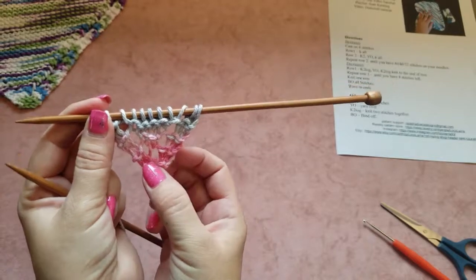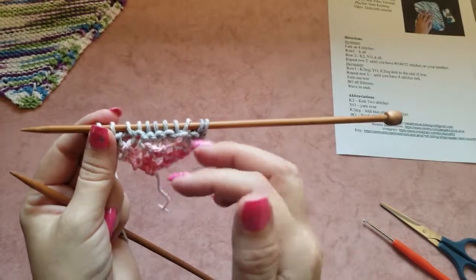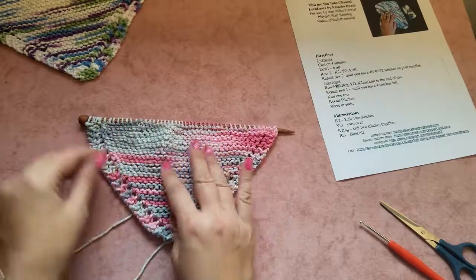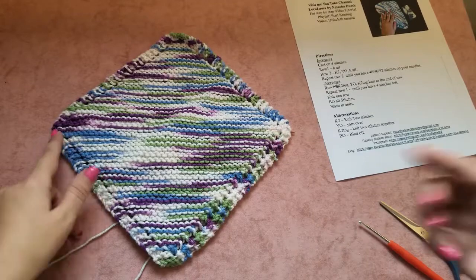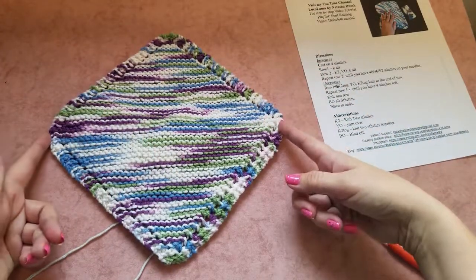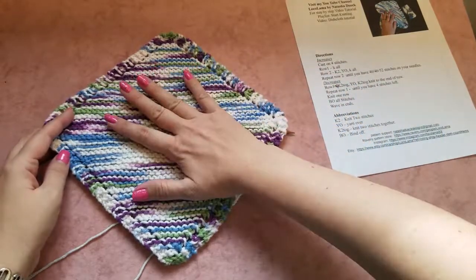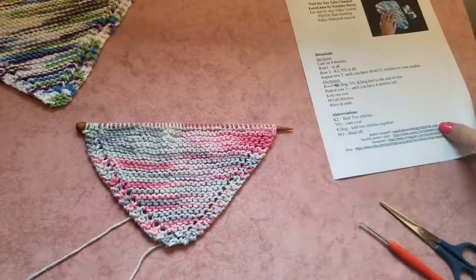Continue knitting by yourself. If you're not sure, go back a few minutes in the video and follow the instructions again. Every row you knit two, yarn over, and knit all the remaining stitches. I was knitting and doing my increases, and now my dishcloth is wide enough — I've reached the widest part. Now we have to start doing decreases, going in the other direction, until we have four stitches left on our needles. If the dishcloth is wide enough, start decreases; if not, continue to 52 stitches or more.